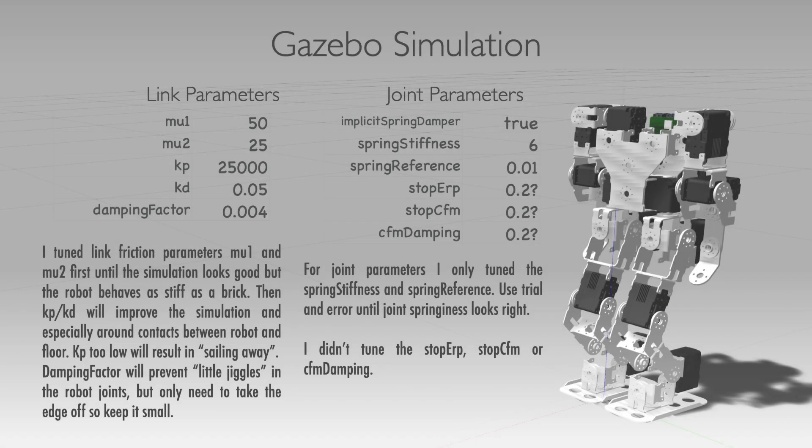For the record, if you are tuning your own robot, here are the parameters I used — it was all trial and error. You can probably compute the mu and spring parameters, but from what I read there doesn't seem to be a good way to compute the others.